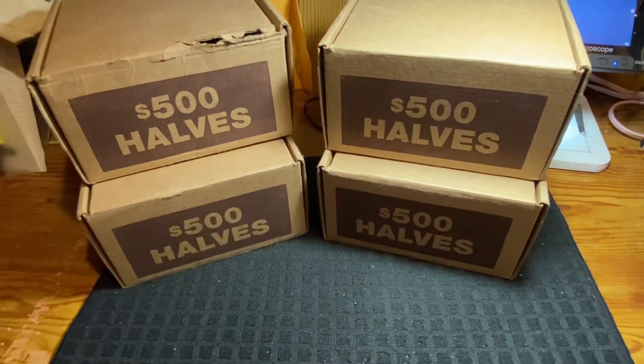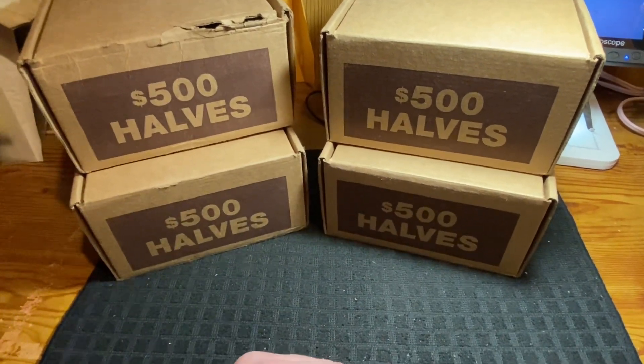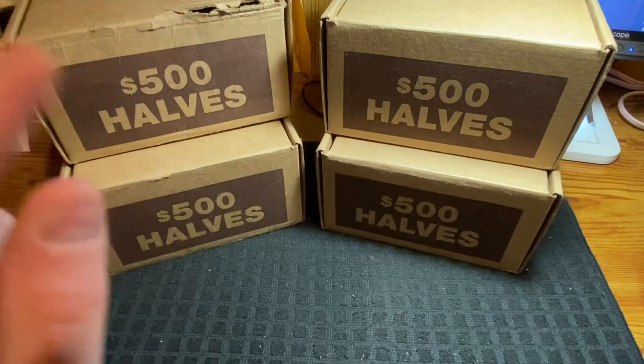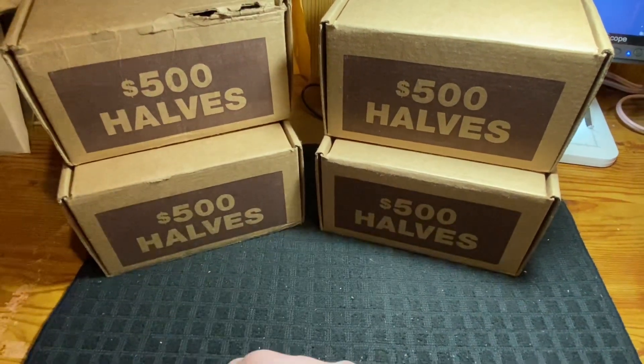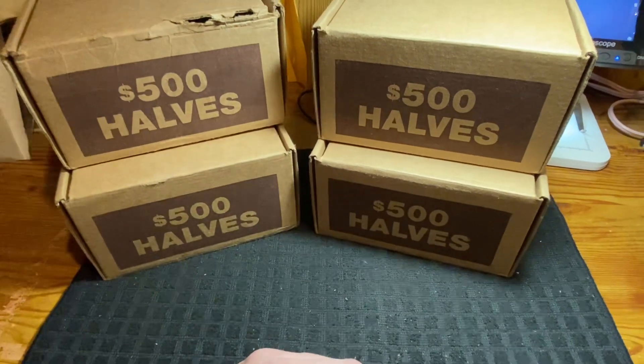Hey everybody, welcome back to my channel — Ohio Stacker here with you. This week's video we're going to have ourselves another mega hunt of half dollars: two thousand dollars worth of halves, or 200 rolls of halves.